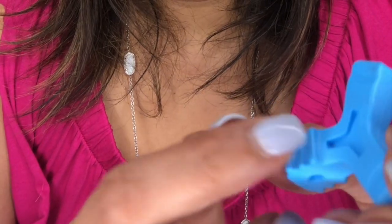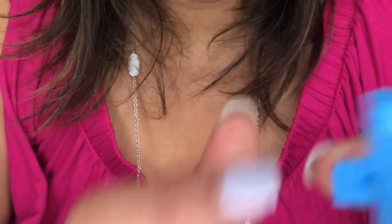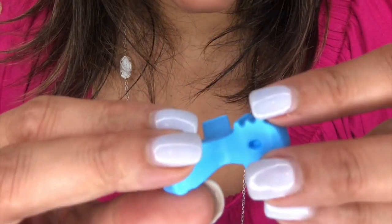Every time you put your aligner in, you want to use your Munchie about 10 to 15 seconds just to really seat it. So if you're in the second half of your treatment and I've given you a blue Munchie, or if you've eaten through the pink Munchie and I've switched you to the blue, same procedure — you're going to use the thicker slot for your upper teeth. One other difference you'll notice is on the opposite arch, there's another little indention which makes it a little bit more comfortable to bite into.